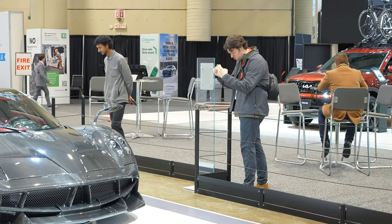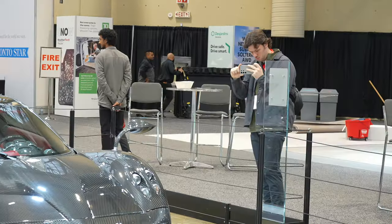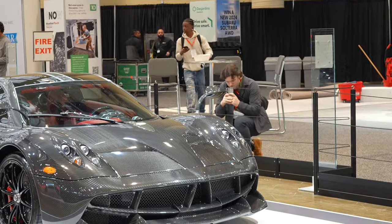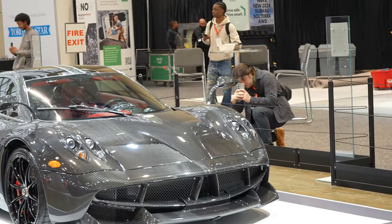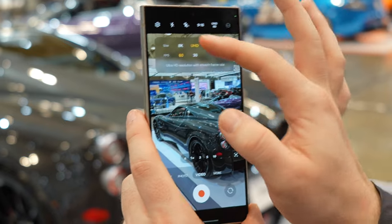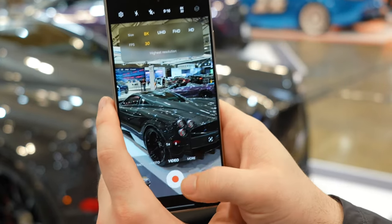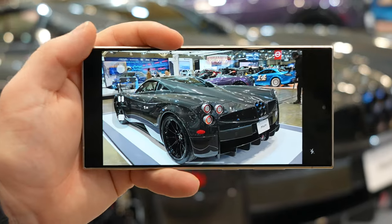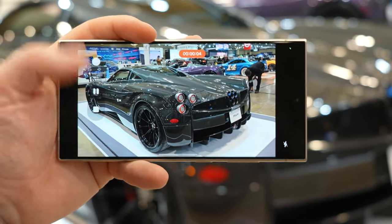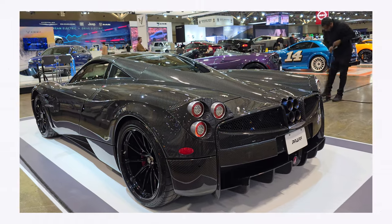I started snapping photos of the Bugatti section because the amount of detail in those cars with the carbon fiber exterior really made the S24 Ultra's 200 megapixel sensor worth using. I also switched over to video and shot some 8K footage — you won't be able to tell it's 8K since this video is exported in 4K, but punching in really showcased the detail that the 8K video captures.